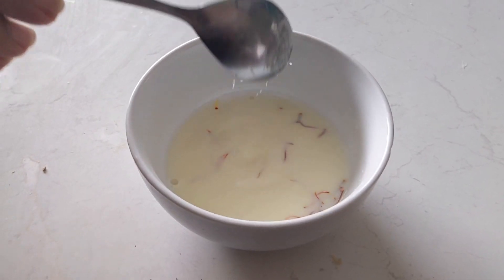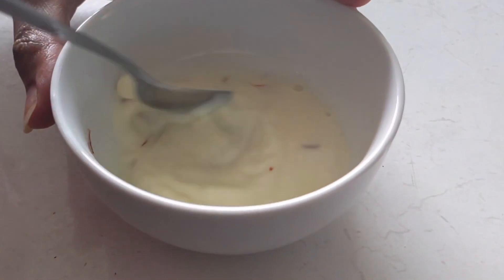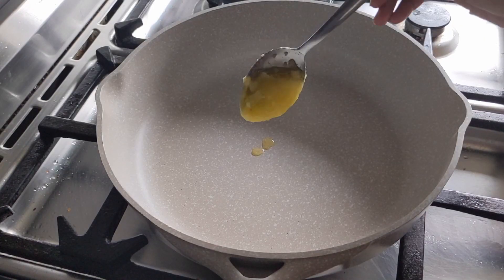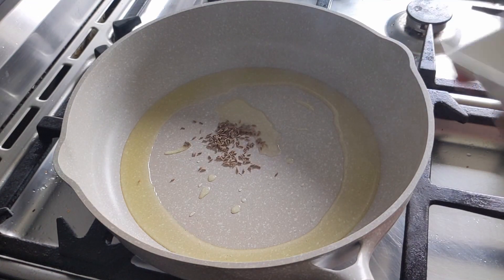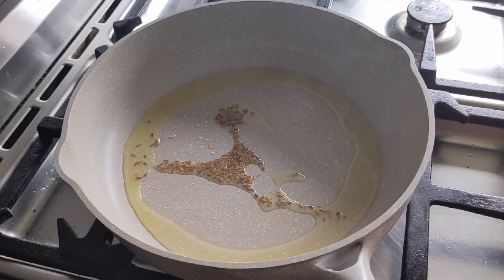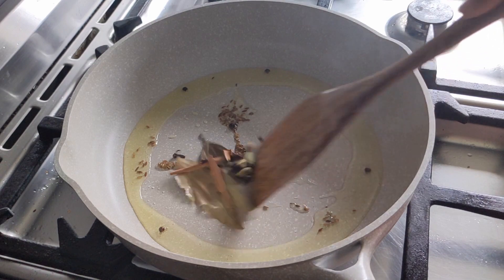Now let's prepare saffron milk. For this we need to soak saffron strands in milk. Add sugar to the milk. Take a pan and add some ghee. When it heats up, splutter some cumin seeds and whole spices — bay leaf, cinnamon, cloves, and cardamom.